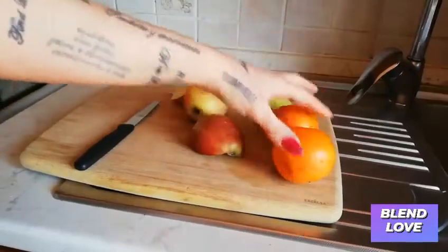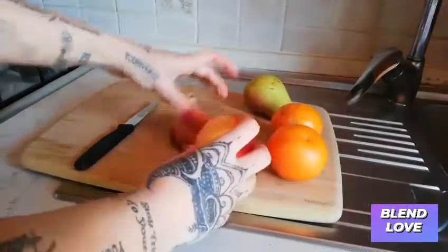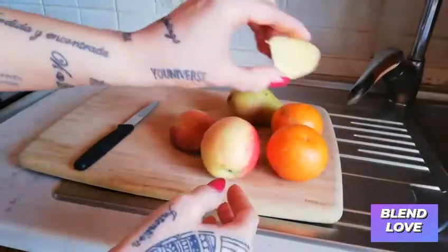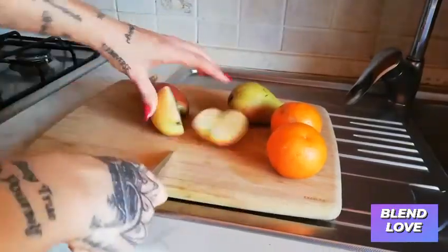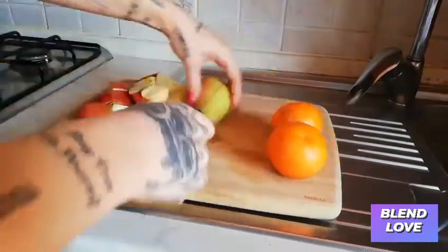For this juice I'm gonna be using two oranges, one and a half apples, one pear, and a little bit of ginger. I like a lot of ginger.